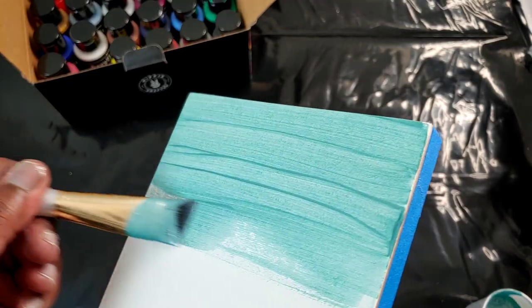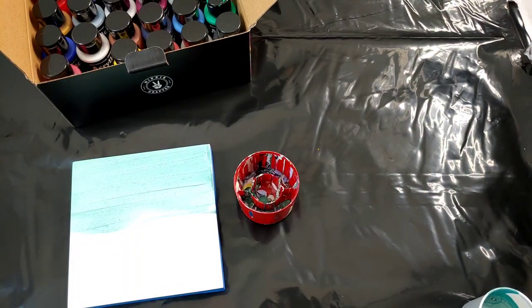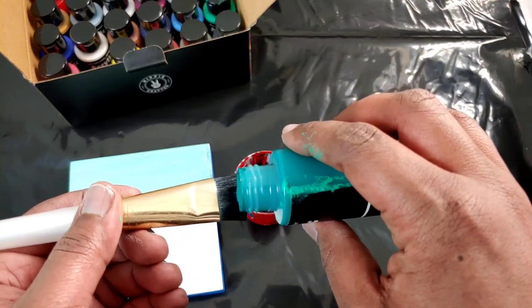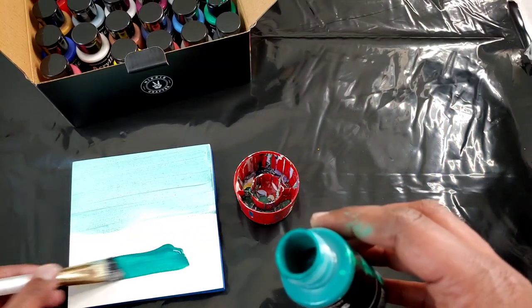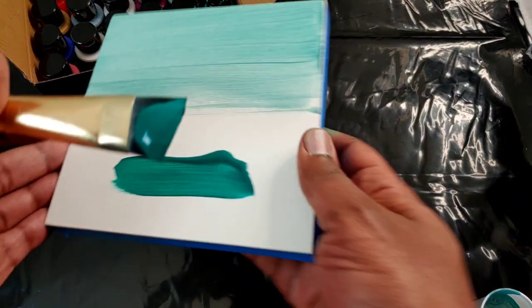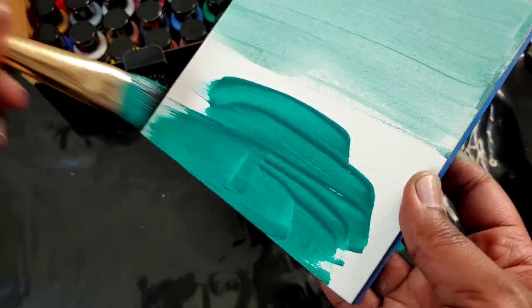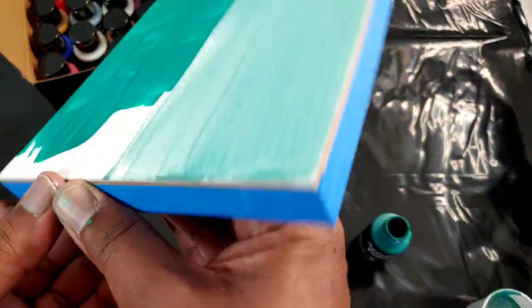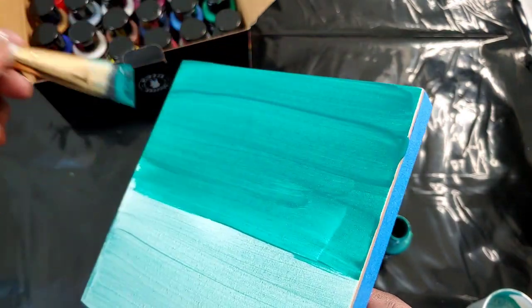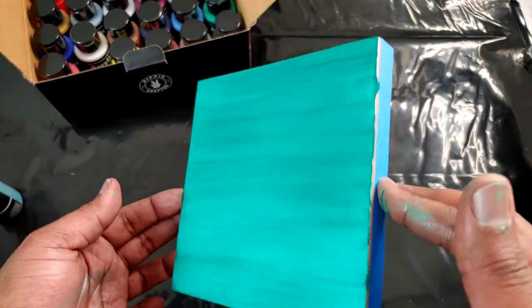It's very easy to lay this paint down. This one is just the regular viridian — I just want to see a difference between the metallic and the regular. The color has some good pigmentation. It spreads really well, and about five minutes later — nice coverage, pretty color.